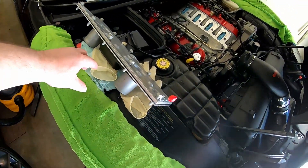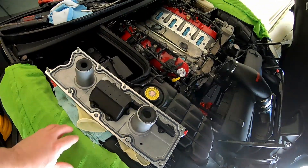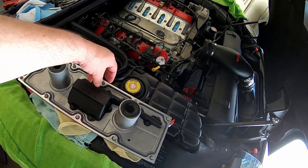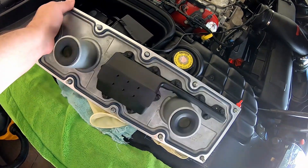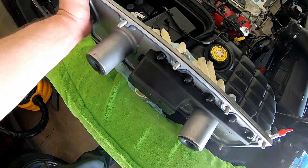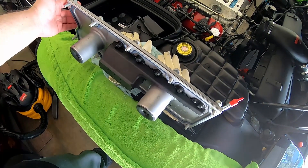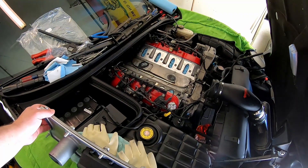My understanding is that to put this on an LS1 - at least an early LS1 - there's an aluminum boss inside the block in the valley, and I'm not even sure what it's for, but supposedly it has to be cut down for this cover to fit. Hopefully I'll show that in a little bit, but I've got to get the rest of this taken apart first.